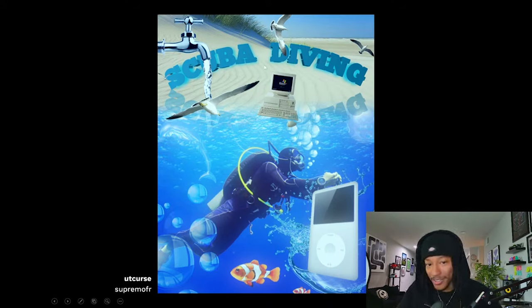You've got two different designs going on here. If I had to give you one takeaway from the critique: fewer elements. You've got too many elements — scuba diving, but how does any of that relate to Windows or the iPod Classic? What is the scuba diver doing? This has gotta be satire — I love it though. UT Curse says they wanted to give it some sort of dreamy feel — it is dreamy, this is definitely what my dreams look like, a bunch of random stuff going on. Hey, it made me laugh so I like it, but I'm labeling this as satire — this isn't Frutiger Aero.